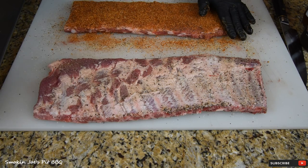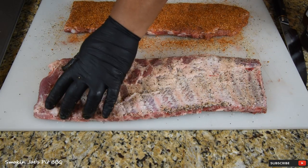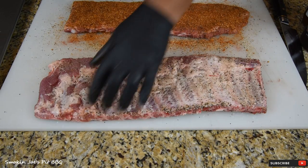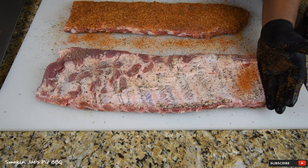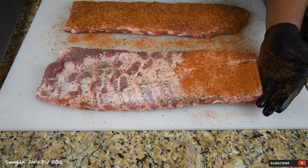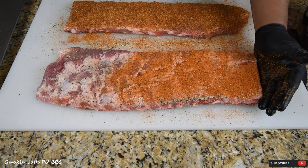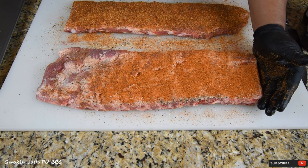For the second rack, I'm using this Honey Chipotle from Our Butts Are Smokin'. Chef Tom at All Things Barbecue is always using these rubs, and if Chef Tom is using them they've got to be pretty good. Same process, applying a good amount of the rub. This rub is a little finer than the first one. I tasted them out of the bottle and they taste pretty good. This has a good chipotle aroma coming from it.